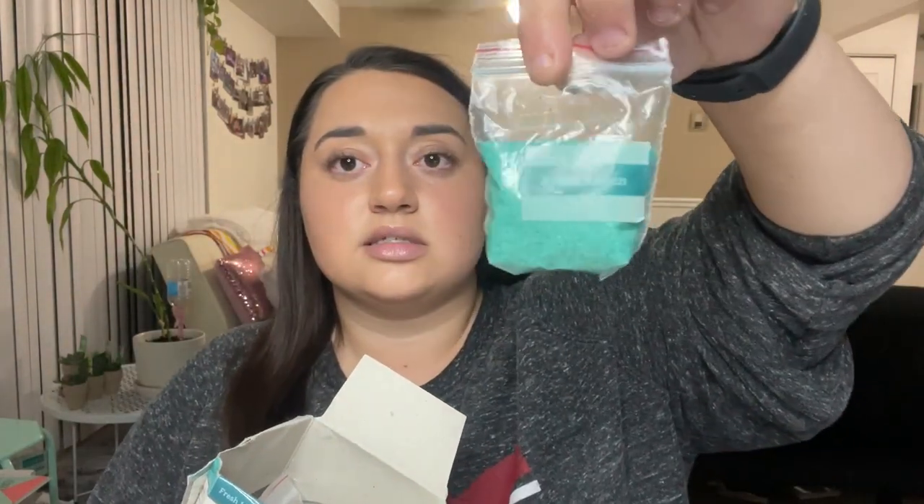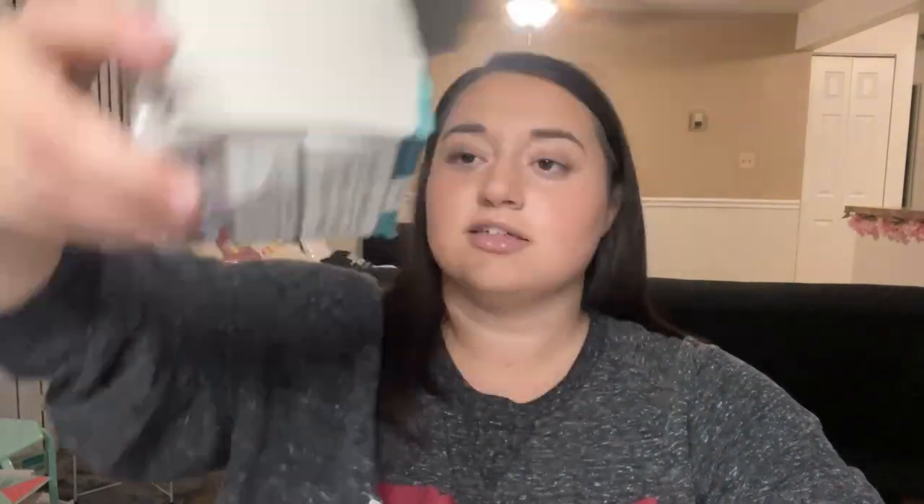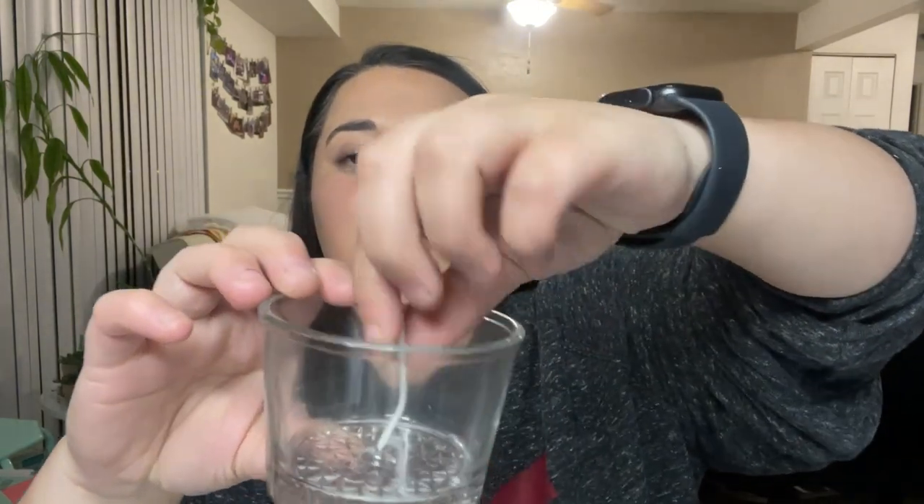It looks like the directions are just printed on the box and there are four steps: fill the jar with the granules, design them, trim the wick, and light it. It doesn't sound like it's going to be a very complicated process — I was honestly expecting more. It looks like we have these, and they're labeled. This is fresh linen, this is magnolia, and that's all we have. The coastal breeze I was hoping for is not in there. It also came with the jar with the wick already inside.